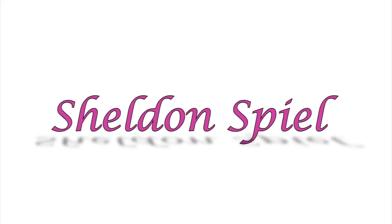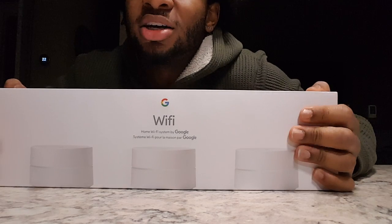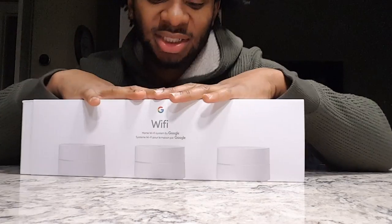Hello YouTube, this is Shelton Spiel here and today we are unboxing the brand new Google Wi-Fi home system. This home Wi-Fi system will allow you to basically extend your Wi-Fi range. That's what this is for.